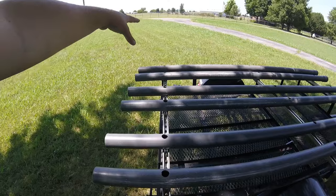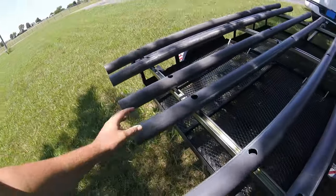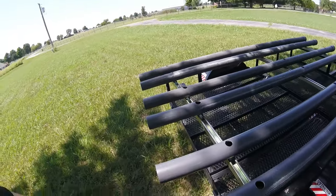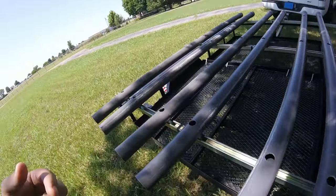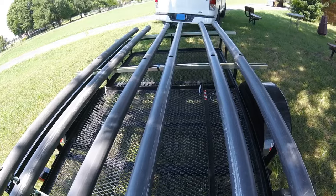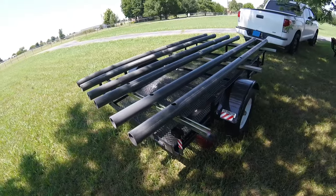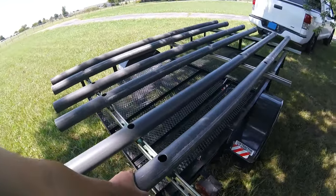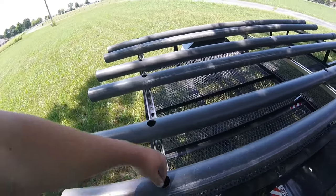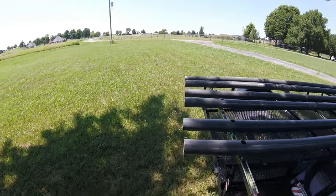If you notice, there's six spots — but that's not for three kayaks. When I'm hauling a single kayak, it rides in the middle. If I'm hauling two, then one rides on each side. With my Lure 13.5s, the boats come to about right here, so there's really not enough room for another boat — maybe a real skinny one turned on its side. Unistrut, 3-inch PVC, Unistrut nuts, half-inch bolts. You just drill the holes and try to get everything lined up the best you can.